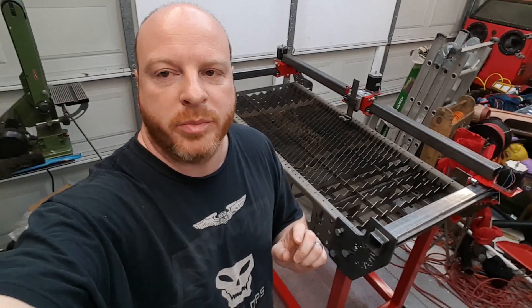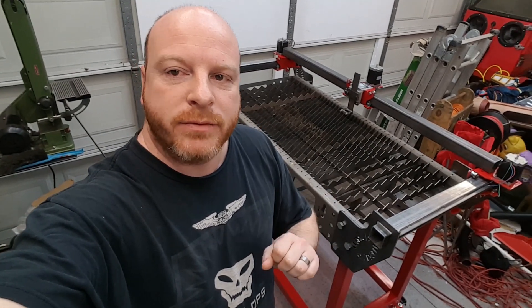Welcome back. This is part two of the CNC plasma table conversion build. We're going to pick right up where we left off in part one.